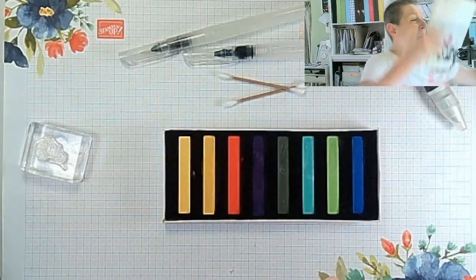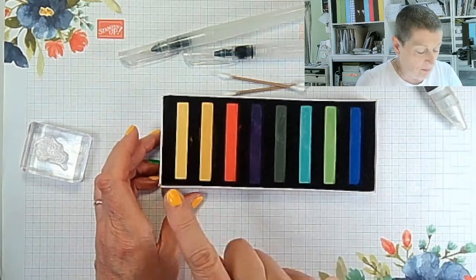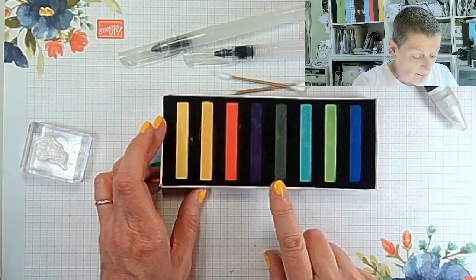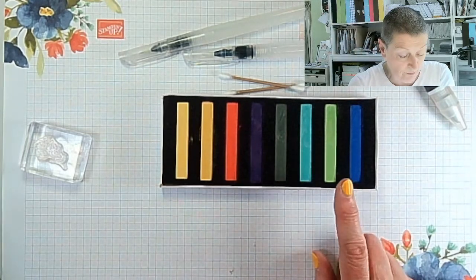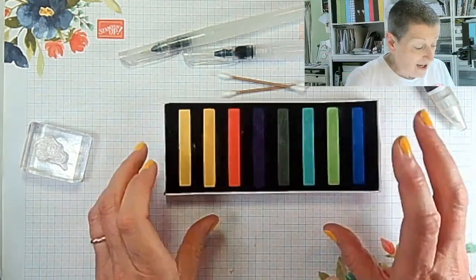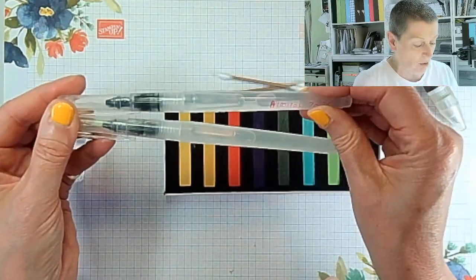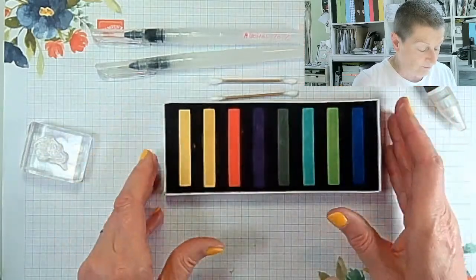I'll talk you through the colours left to right: Daffodil Delight, Mango Melody — they look almost identical here but do look different when you use them — Poppy Parade, Gorgeous Grape, Mossy Meadow, Coastal Cabana, Granny Apple Green and Night of Navy. I've got some water painters — this one has 70% rubbing alcohol in it, this one's just plain water, and I've got Q-tips, which are fairly traditional for using with pastels.